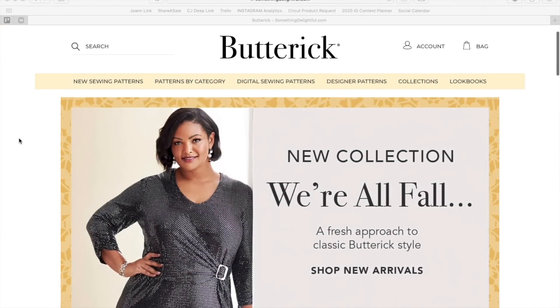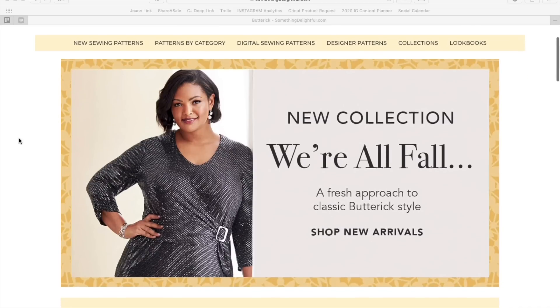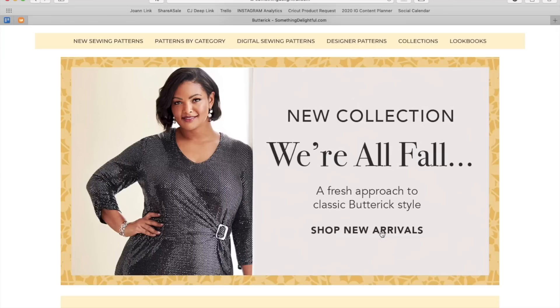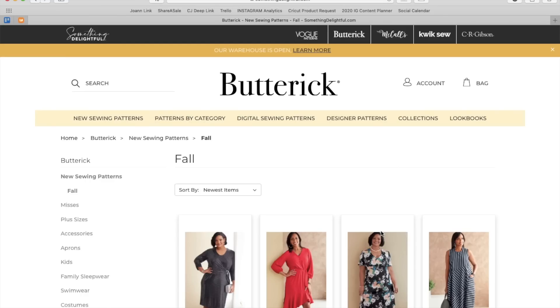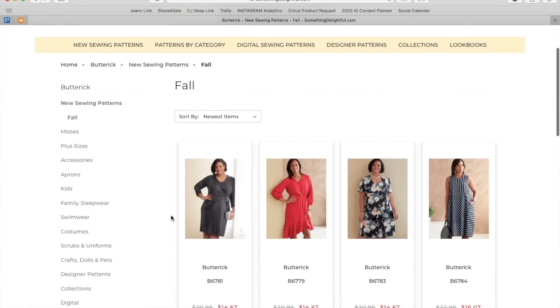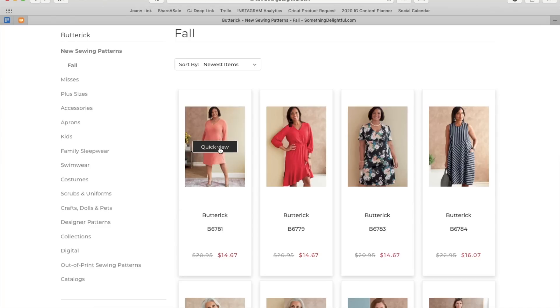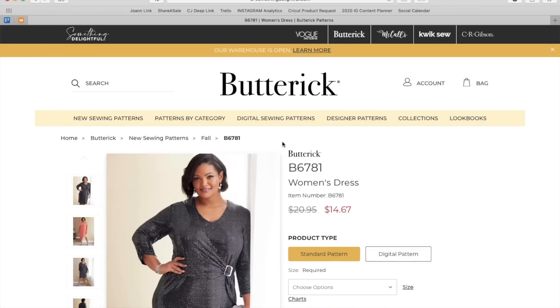I've said it before and I will say it again, Butterick is my favorite of all the big four pattern companies. I'm so thrilled that their fall collection just went live today on their website. I'm going to review it per usual with my first impression review — I have not seen any of these patterns before, so you guys are just getting my honest initial reaction to each of the designs.